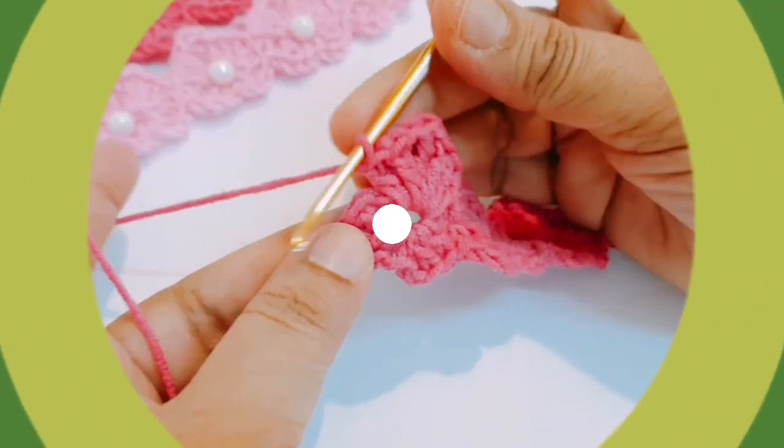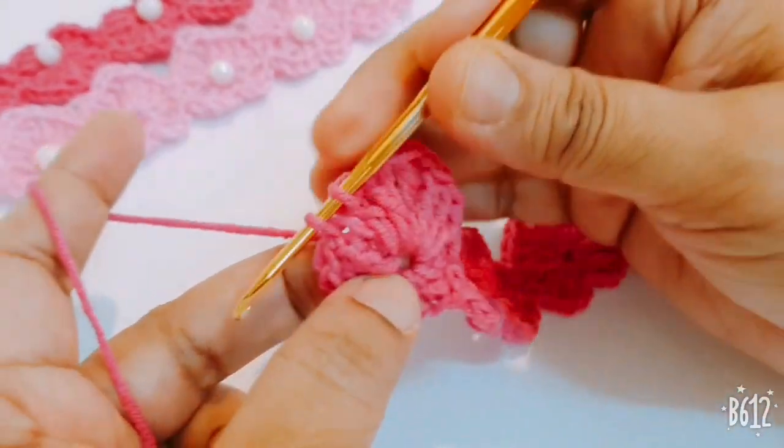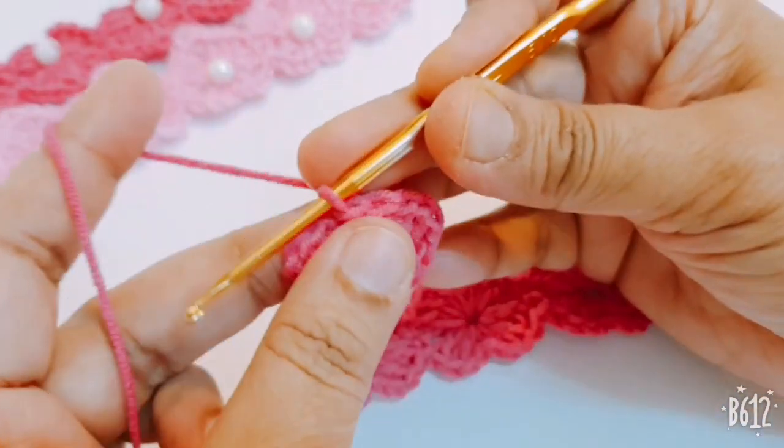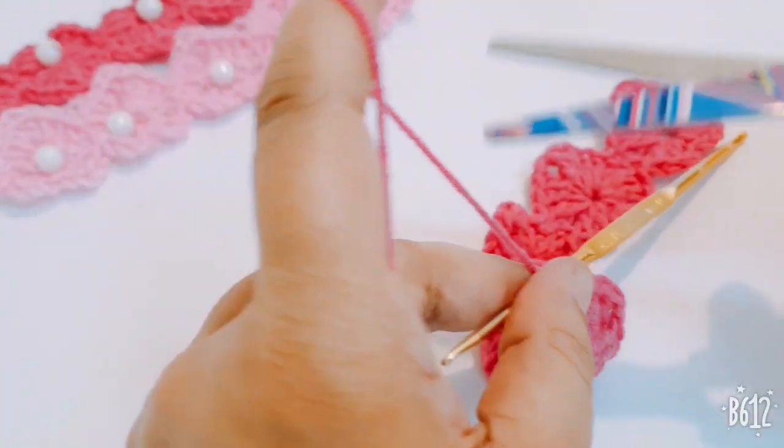This is the last one. You join it with a slip stitch and cut your yarn.